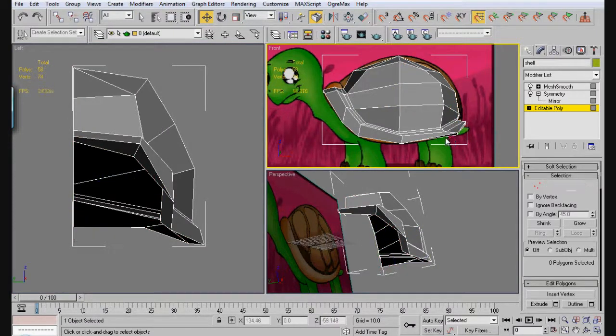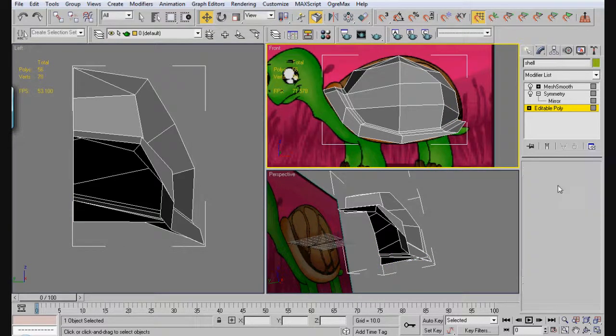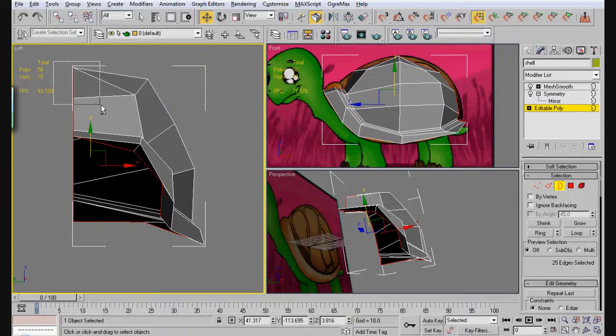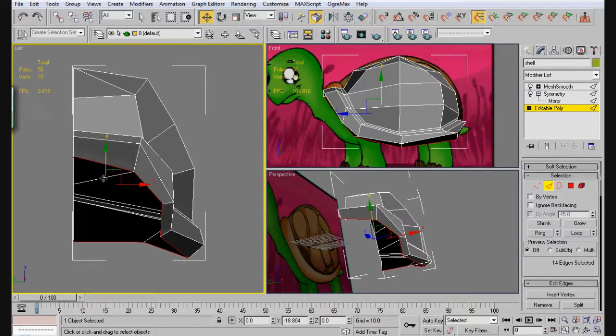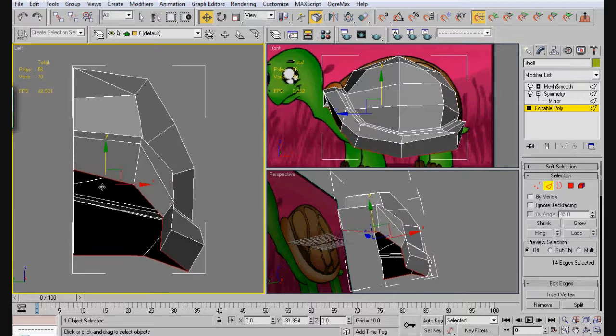I'm going to delete that out — that's not supposed to be there. So just go ahead and bring that down. We want to select this, but select that as well. Basically everything that you don't need is on this side here, so let's go ahead and pull that down. You should have something like this.